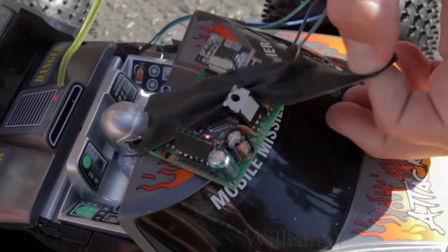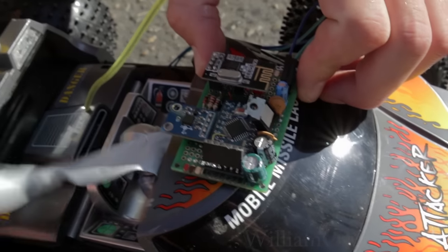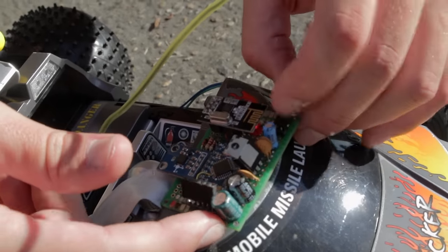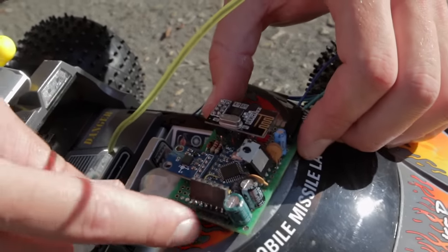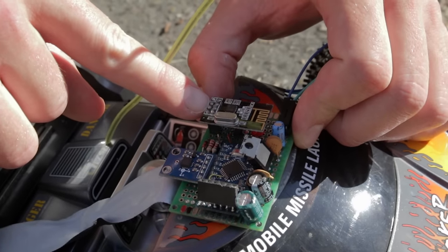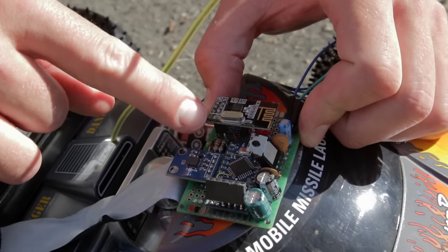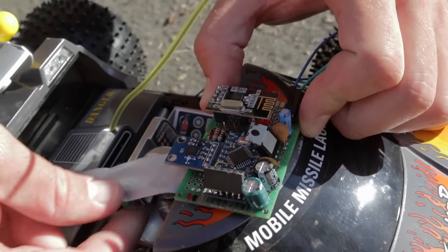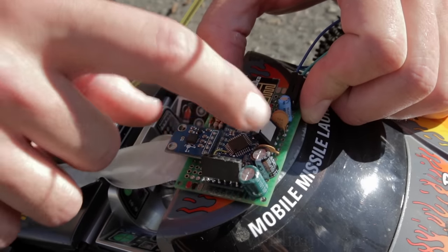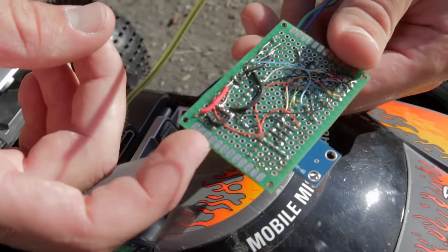Let's take the telemetry board off and reveal its simplicity. There is an Arduino Pro Mini right here, a 3-axis accelerometer, a 2.4 GHz transceiver — it's a Nordic semiconductor. These are incredibly inexpensive online, like less than a couple bucks for these Chinese ripoffs. There's also a linear regulator, a 3.3 volt regulator, and just a bit of wiring.